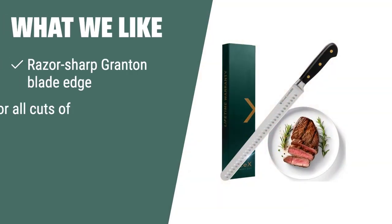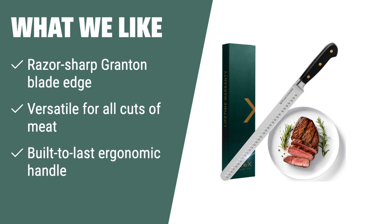What we like: If you are looking for a versatile slicing knife that excels on all cuts of meat, you should consider this. The razor-sharp Granton blade edge is engineered to handle big roasts with ease, while the built-to-last ergonomic handle provides a secure grip for safe and comfortable use. The knife comes with a 90-day manufacturer warranty and supports kids' education in Asia.